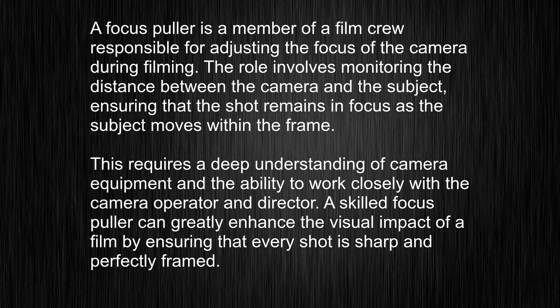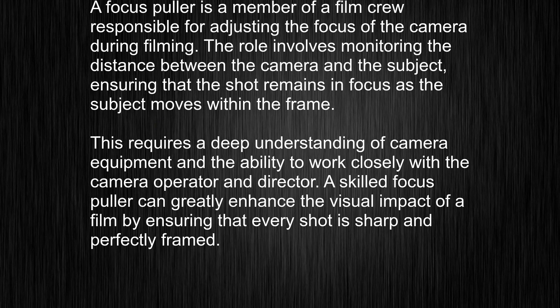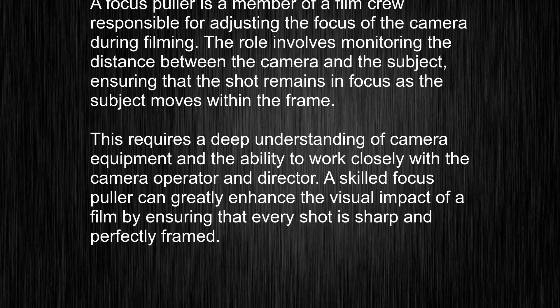This requires a deep understanding of camera equipment and the ability to work closely with the camera operator and director. A skilled focus-puller can greatly enhance the visual impact of a film by ensuring that every shot is sharp and perfectly framed.